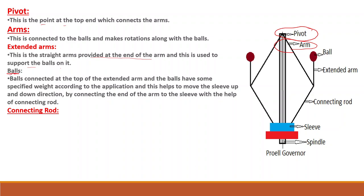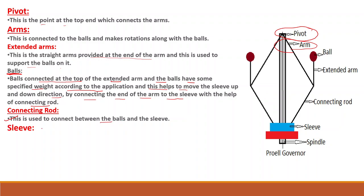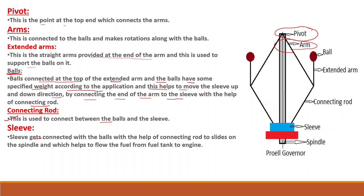The balls are connected at the top of the extended arm and have some specified weight according to the application. They help to move the sleeve up and down by connecting the end of the arm to the sleeve with the help of a connecting rod. The connecting rod is used to connect between the balls and the sleeve. The sleeve gets connected with the balls via the connecting rod to slide on the spindle, which helps to flow the fuel from the fuel tank to the engine.